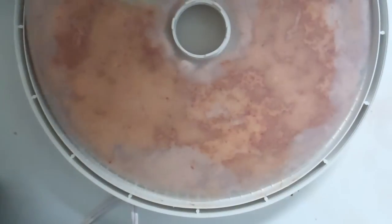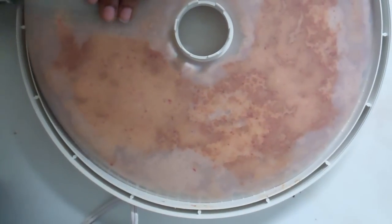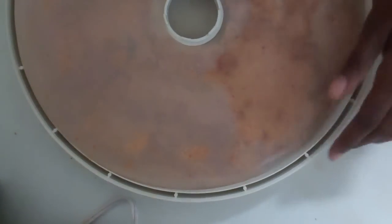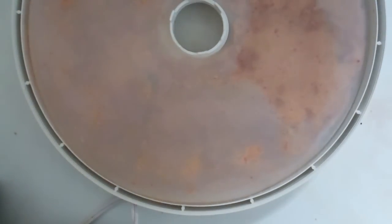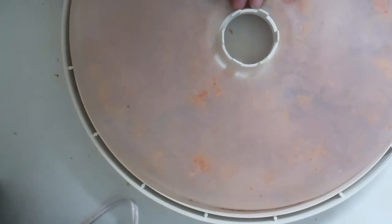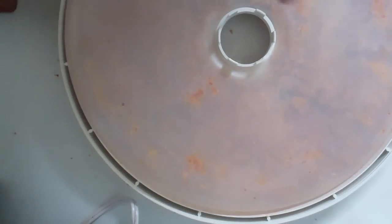I wasn't taking it to present it to the king or queen — I was just making it for myself. And this time, I have the same theory that if it's not perfect, that's okay. If you have something like an Excalibur and you have the Teflex sheets, you won't have this issue. This is my old and cheap dehydrator, but it gets the job done. I want an Excalibur, but it's hard to get rid of stuff that works. I've been looking on Craigslist for one, but it's like the Vitamix — I'll probably end up buying a new one. Nobody gets rid of this kind of stuff.